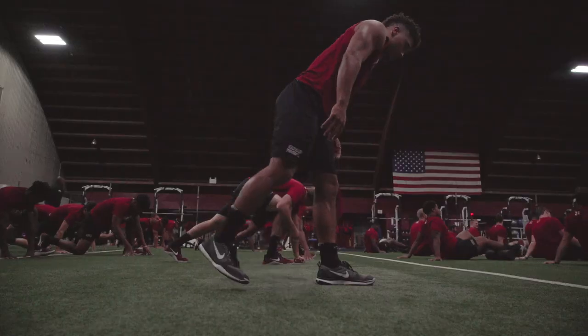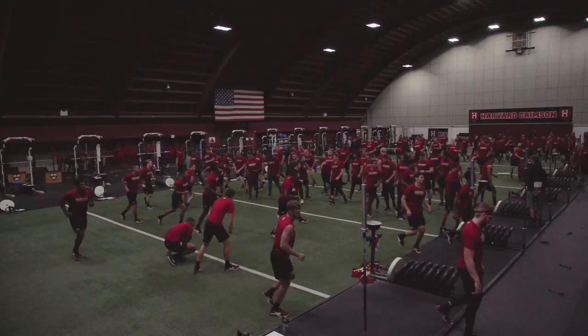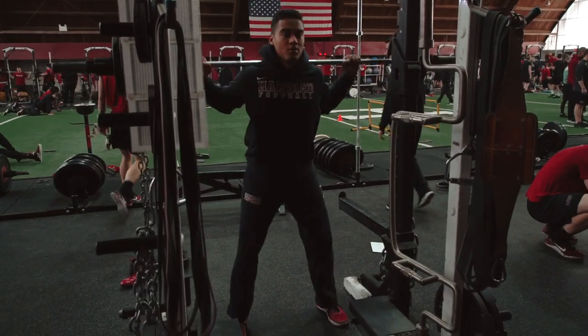The first thing we use to create our football program is our overarching philosophy. We want to make sure that everything we're using is ground-based, three-dimensional, and multi-joint. Within that, we take an evaluation of each of our student-athletes and put them into one of four categories: a developmental program, a transitional program, a team program, and an advanced program.